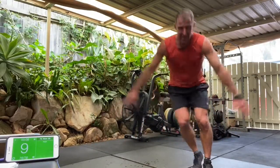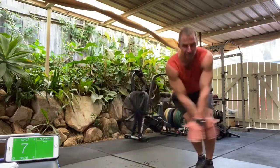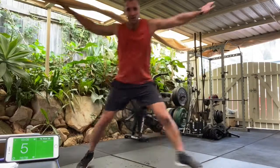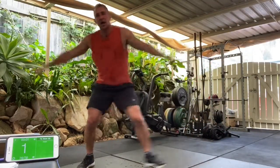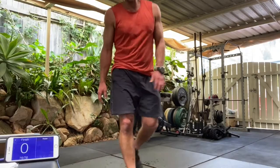Ten, nine, eight, seven, six, five, four, three, two, and one. Finished. Well done guys.